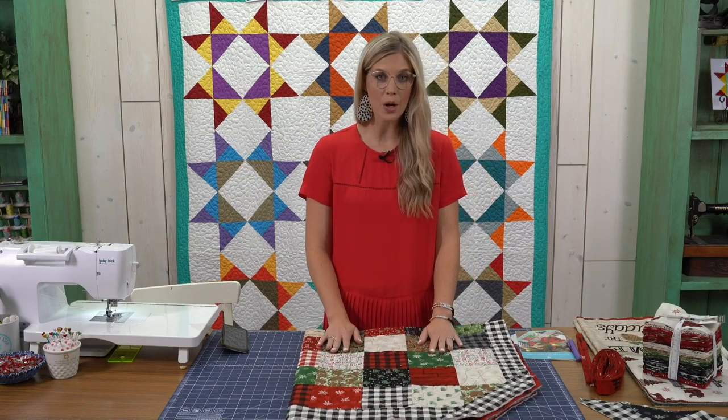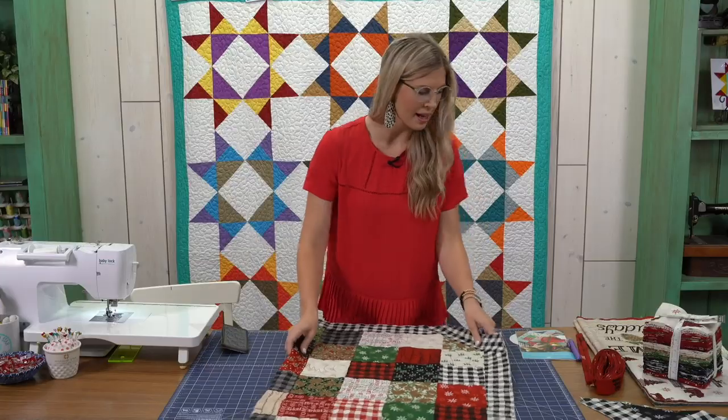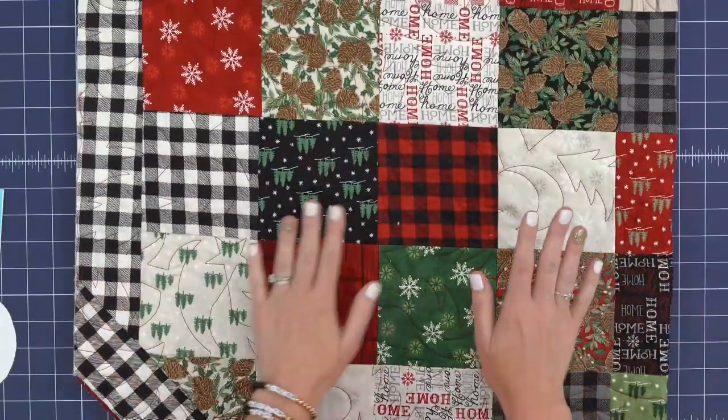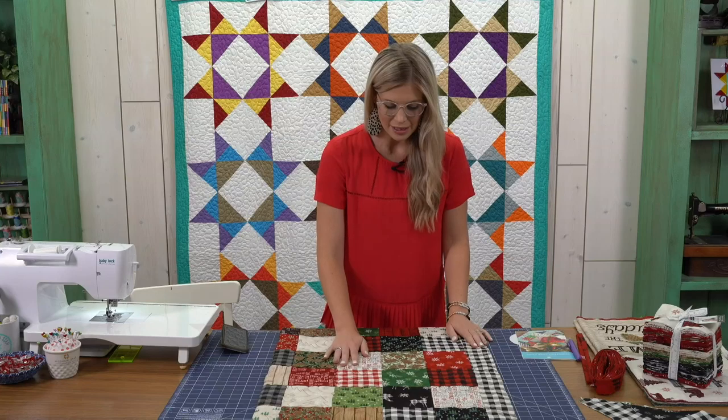For this project, I used two charm packs. The line that I used is called Holiday Lodge by Deb Strain from Moda. It is so cute — totally up my alley. I love all the buffalo checks and the little reindeer.